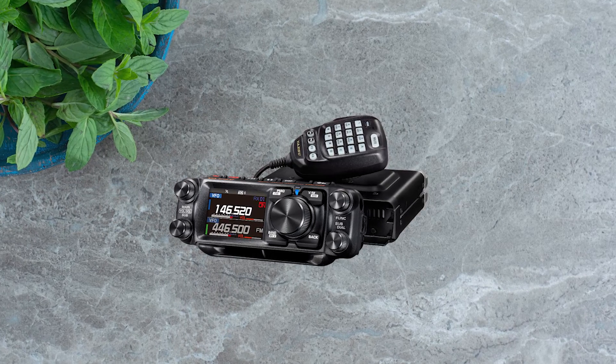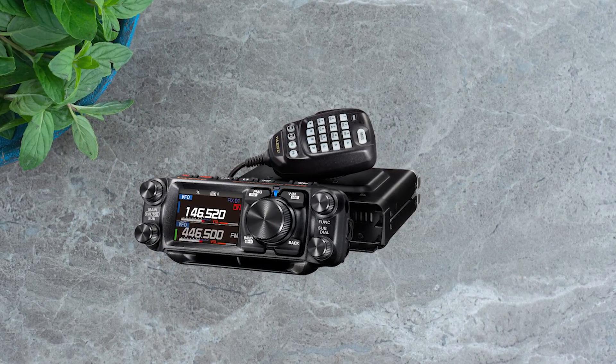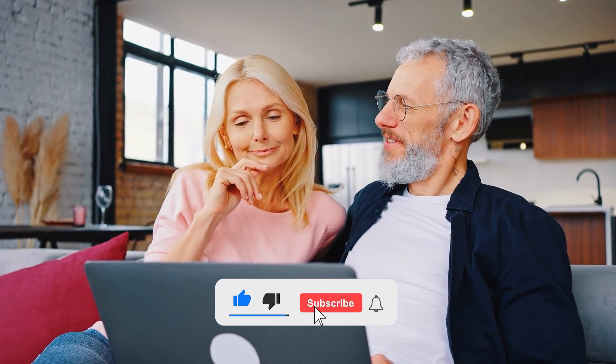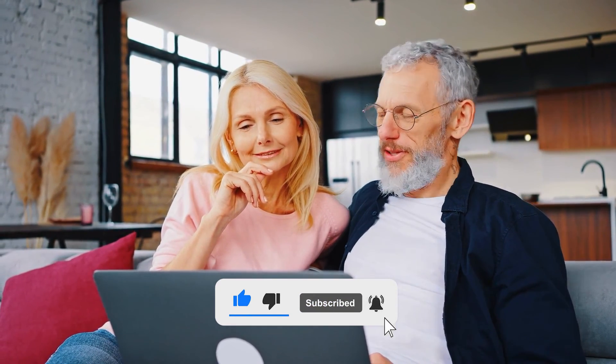So there you have it — the Yaesu FTM500DR, a premium package for those who want the very best in their mobile ham radio experience. Is this the best APRS mobile ham radio for you, or do you think another ham radio is better? Check another video where we review the top three APRS mobile ham radios and see if any of those is a better option for you. Tell us in the comments below, and don't forget to hit the like button and subscribe. Have an awesome day!